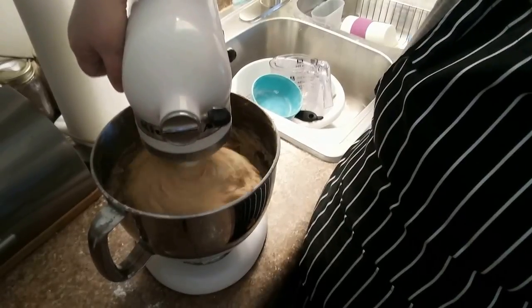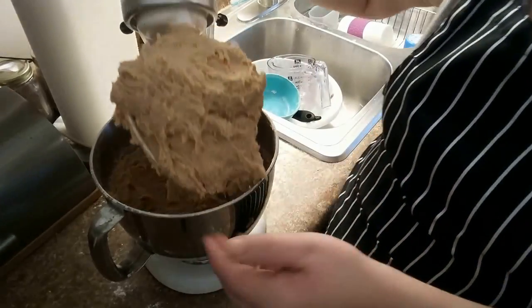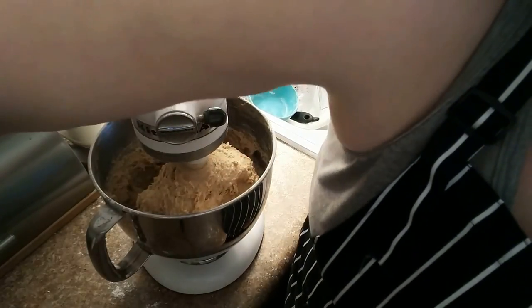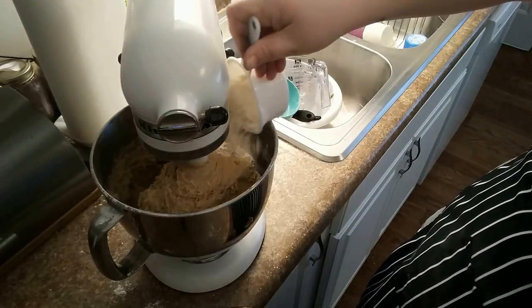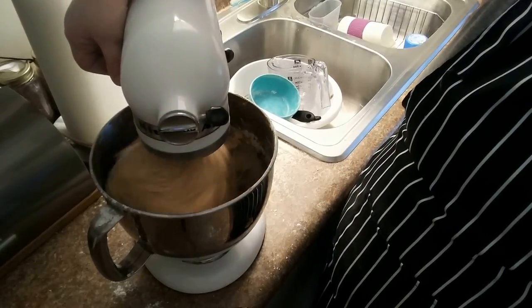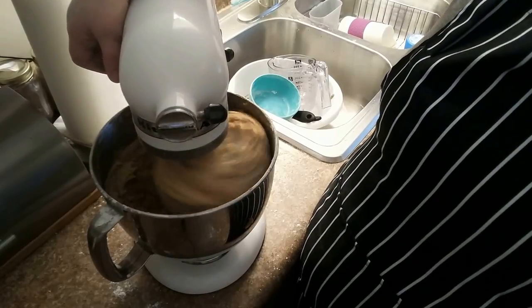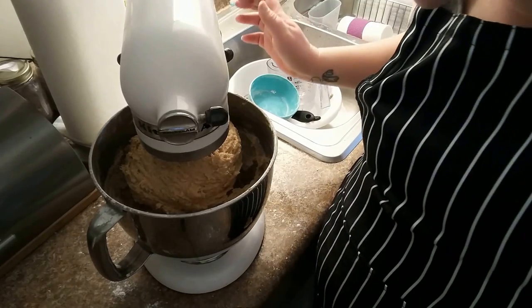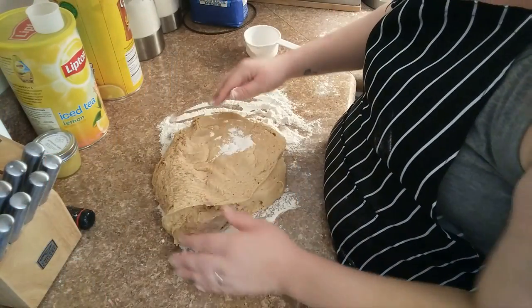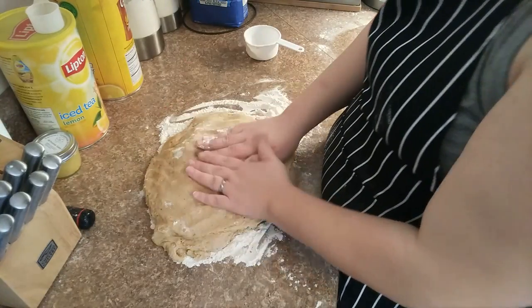The dough hasn't quite pulled all off of the sides, so I think I may add just a little bit more flour. It's still very sticky and heavy. So I'm going to add just a little bit more flour — probably not a whole lot. It doesn't seem to be taking in as much flour, so I think I will just knead it in.